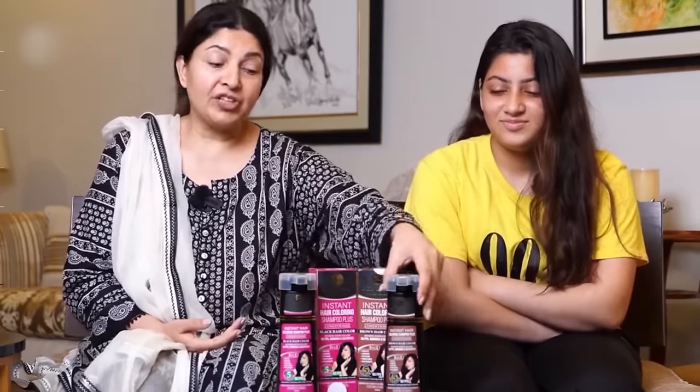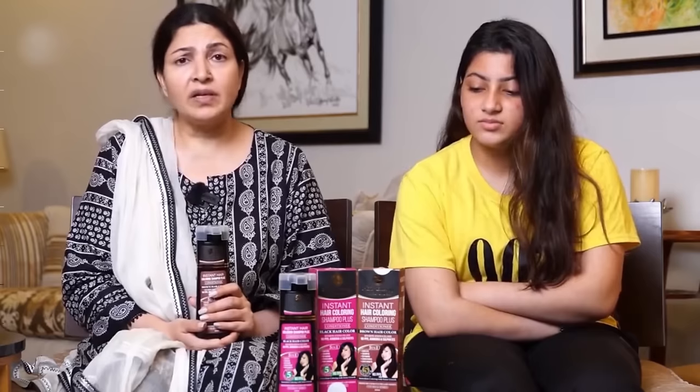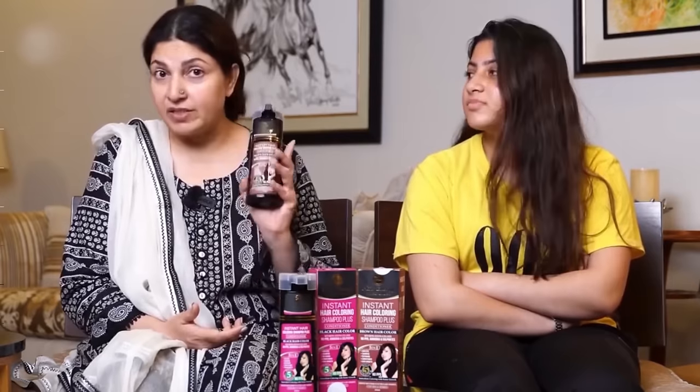The biggest attraction for me is that it is a brown color and there is a lot of grey coverage. If you go to lighter color options, it is very extensive and very time-consuming — they have to cut down many chemicals in your hair and there can be some allergies. So you don't have to worry about that with this product.